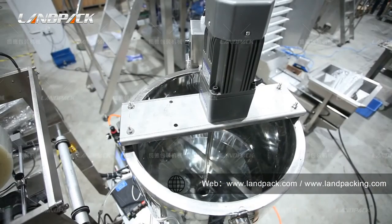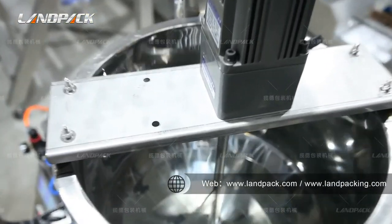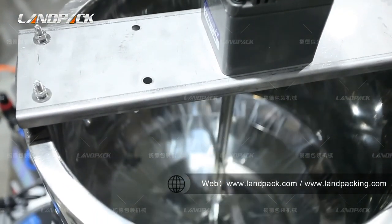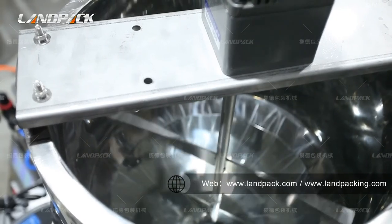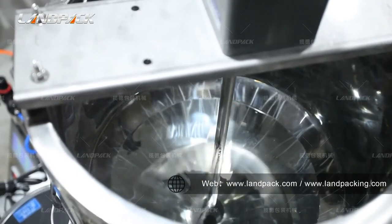The material fills in here and the hopper with heating and mixing function is suitable for high-viscosity type items, and can also maintain the material's natural state.